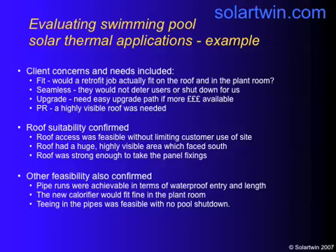They wanted PR — they wanted a visible roof. Moss Farm is in a valley and the town overlooks it. The roof was suitable: highly visible, facing south, and strong enough to take the panel fixings. Other feasibility issues included the pipe runs, which were achievable in terms of not being too long, and being able to get a waterproof entry round the side of the building. The new calorifier — the new hot water store — which was going to preheat the water before it went into the showers, fitted in the plant room. And we could do it without shutting down the pool.